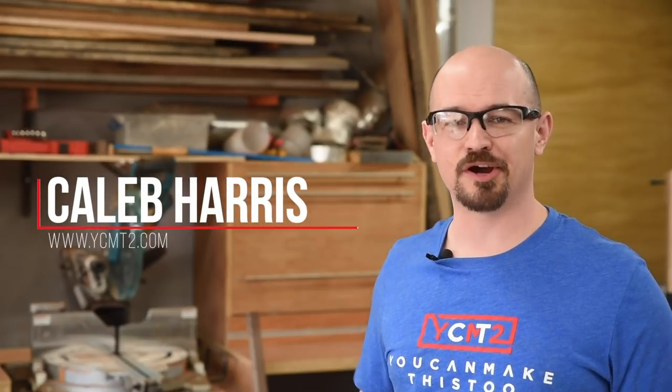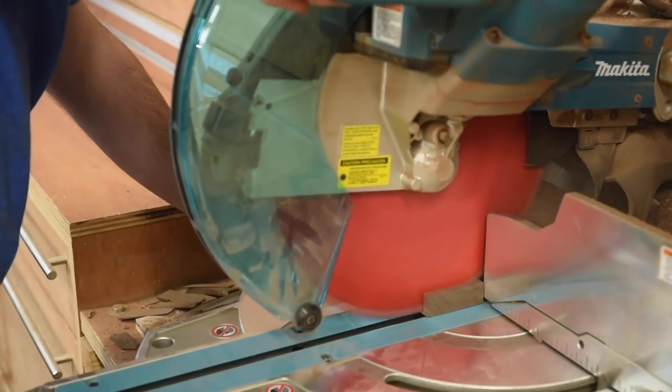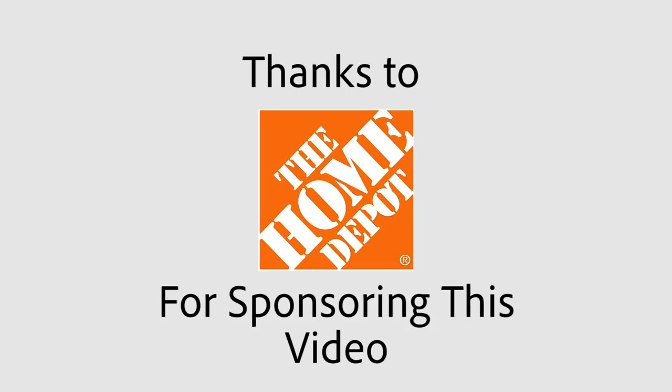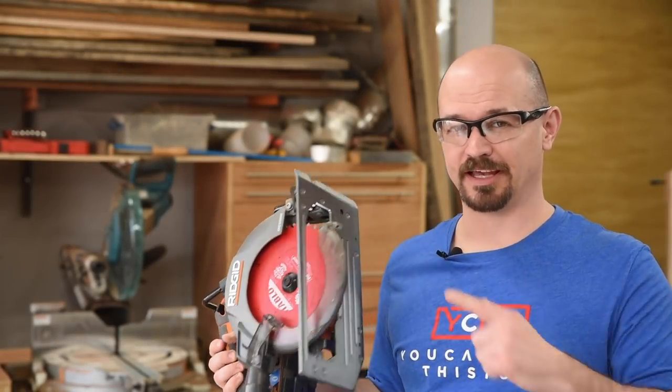Hey, I'm Caleb with You Can Make This Too, and today's video is all about circular saw blades. This isn't just about the handheld circular saw blade, but rather all saws that use circular blades — miter saws and table saws too. We'll start with the basics of blade geometry, why they're different for different kinds of cuts and combo blades, the latest cutting-edge technology in blades, and differences between less expensive and more expensive blades, plus tips to keep your blades lasting longer.